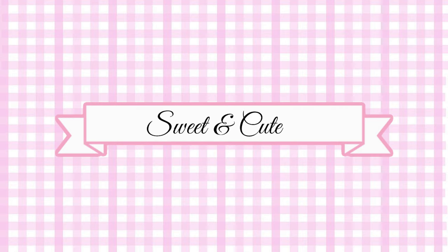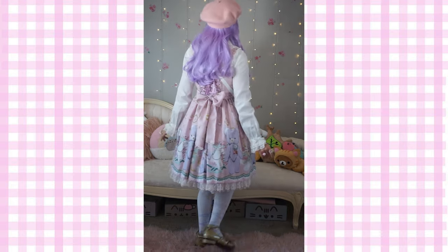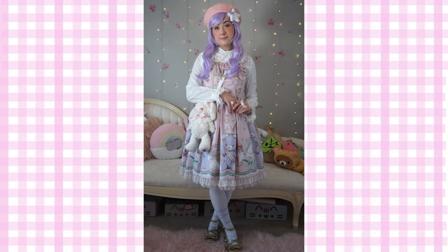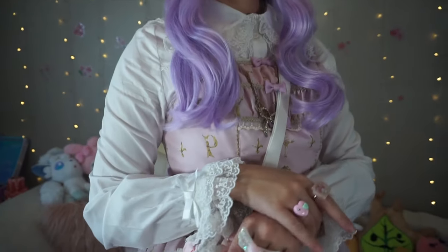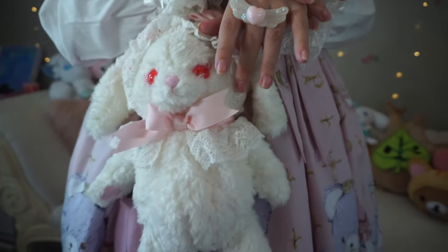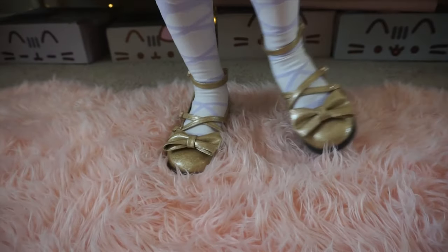This next look is more of a sweet and cute style. This is something that I would wear out for a local tea party or maybe a trip to the museum. I've styled this look with a beret and a brooch, and used a lavender wig to make it a little more of a cute, fun look. I've added some more rings, an Usakumya bag to tie in with the stuffed animal theme, some knee-high socks with lavender to match, and some gold tea party shoes.